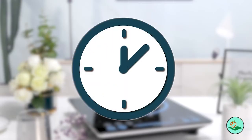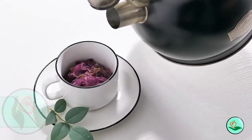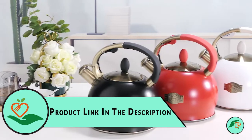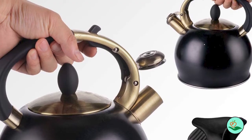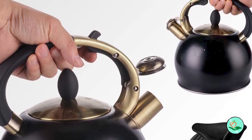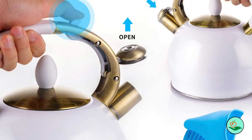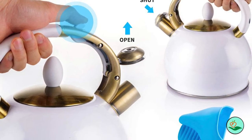The innovative bottom boils water faster, and the thickened body makes the kettle more durable. The premium pinch mitt makes it easy to hold, and the stylish gift box makes it the perfect gift for your friends and family. The Sustias brand is a premium brand on Amazon, and their tea kettles are 100% Teflon and BPA-free. They offer a 1-year warranty so you can buy with confidence and boil happily ever after.